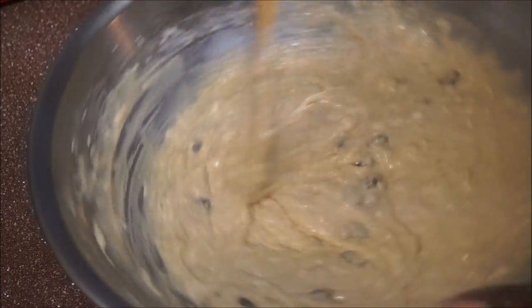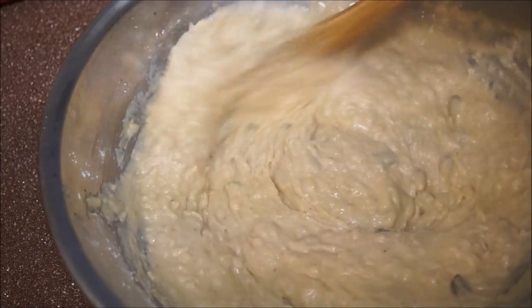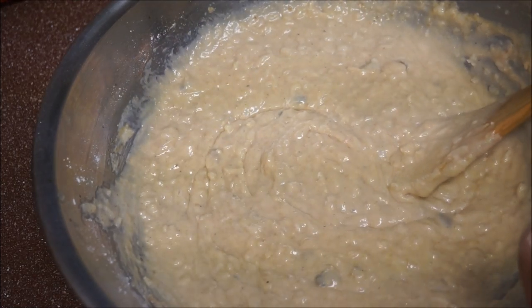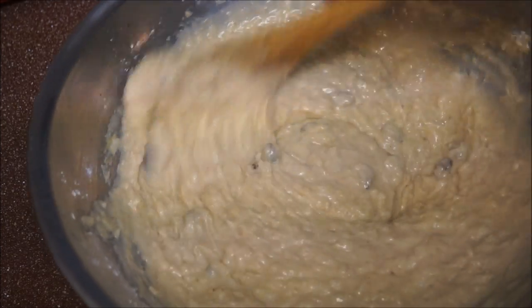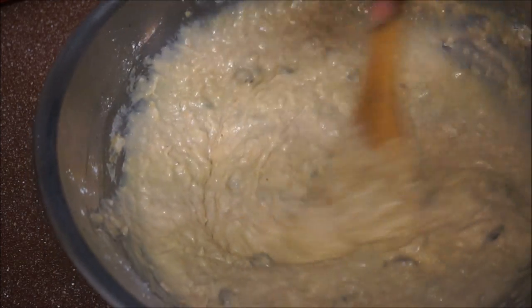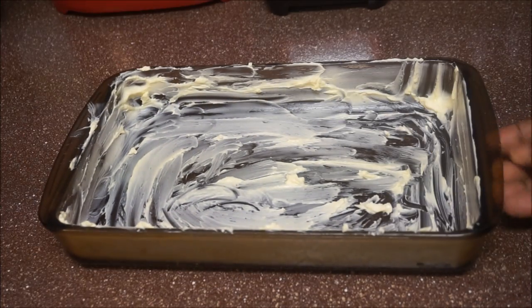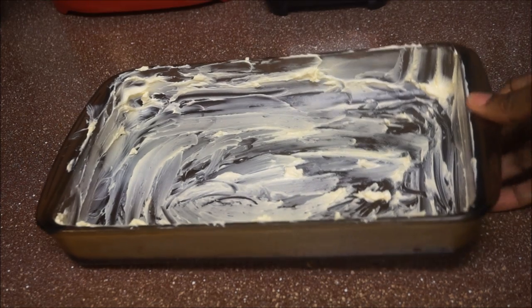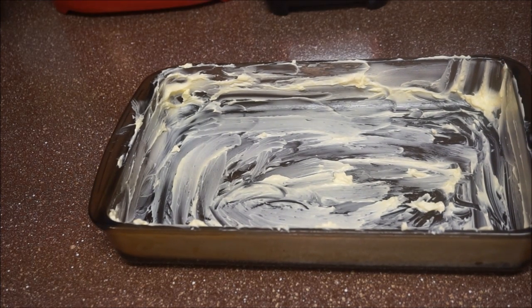Make sure your oven is already turned on — your oven should be at 350, and this is going to take a full hour to bake. I have my baking container here and as you can see I've buttered it up real good. You want to make sure you butter up the pan because you don't want your toto sticking when you're ready to take it out.